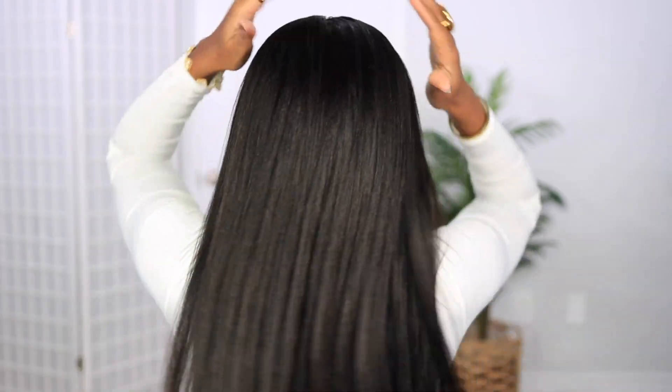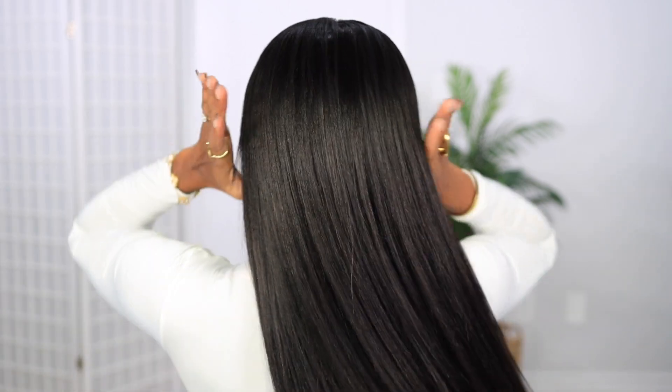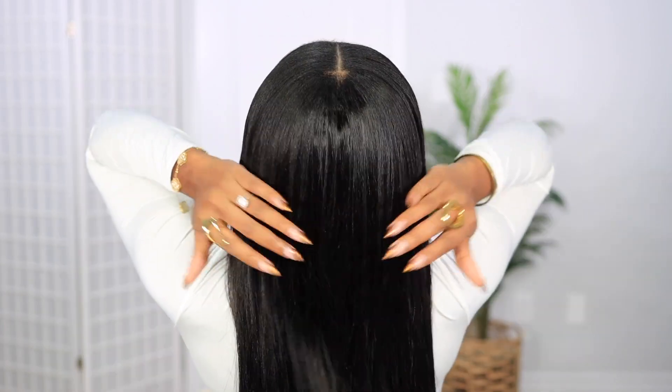Now y'all, this is the completed look — and baby girl, the hair is laid, it is slayed, it is matching, it is flowing. I need you to tell me in the comments if you see the flyaways, if you see where my hair starts and ends. No you do not. Look at the blend, look at the flow — she is giving natural and flowy and I am just absolutely in love. Let me know what you guys think about the completed look. All the details will be in the description box down below. I love y'all so much for watching — don't forget to subscribe, follow me on Instagram, Snapchat, and TikTok at damn.chev, and I'll see y'all in my next video. Big up — bye guys!